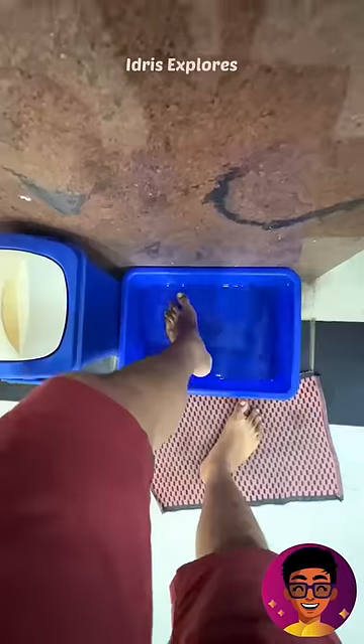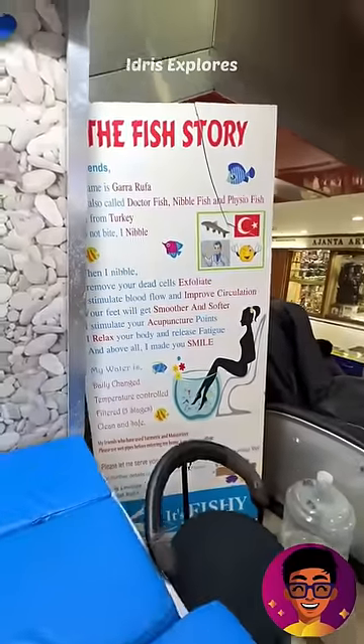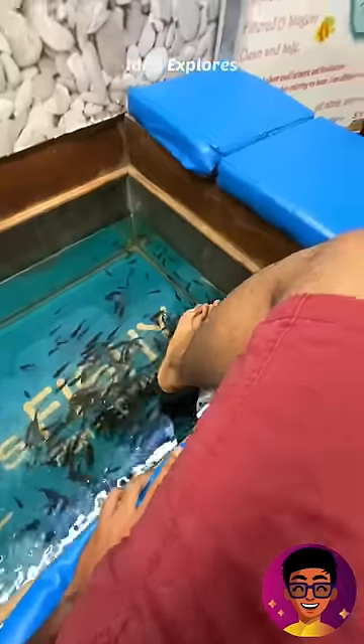First, we clean the fish tank and clean the water. We have to use the fish tank for all fish. We have to take a look at the fish tank.